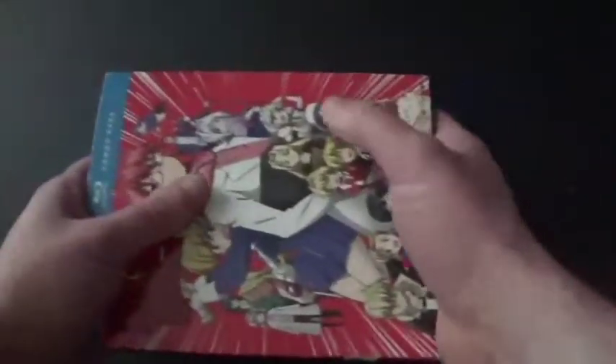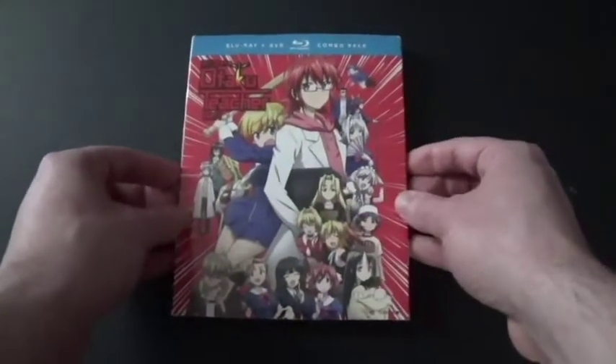I can't wait to watch this and laugh my butt off. It's gonna be really great. Comedy is always my kind — like sitcoms and everything.